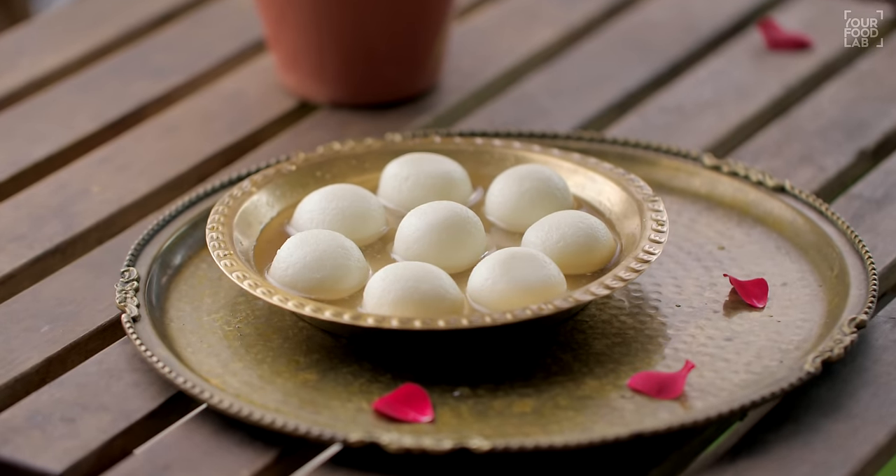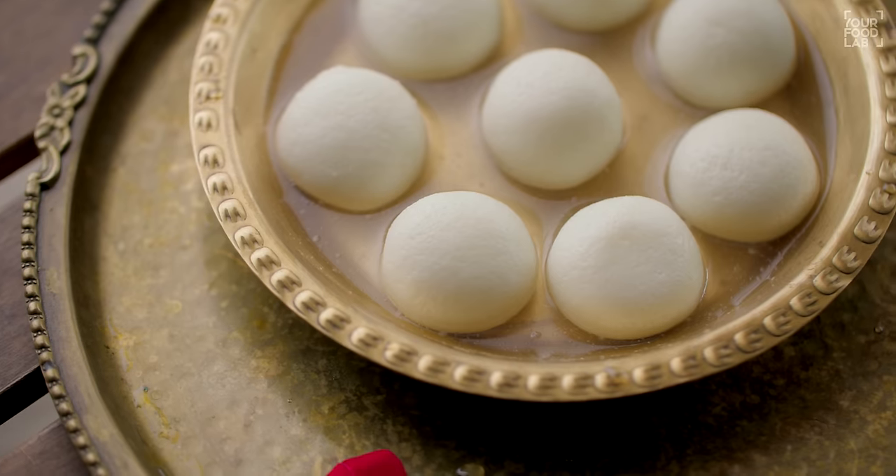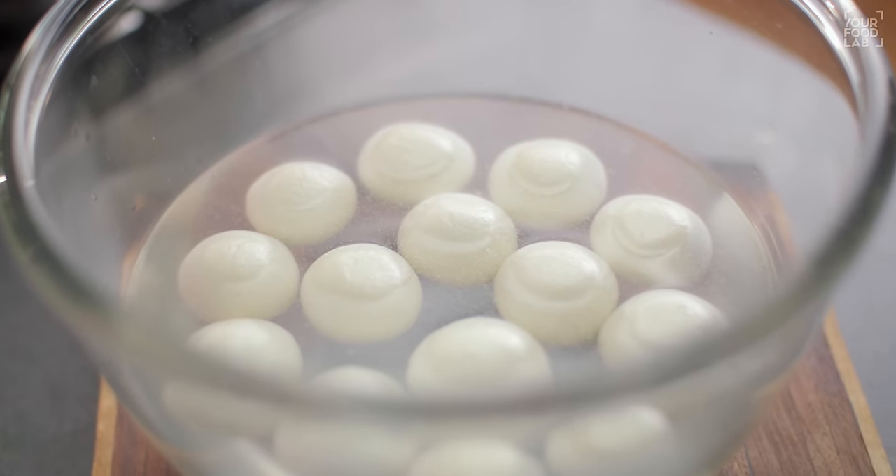What's up guys, Sanjot Keer here. Welcome to YFL. I'm making Roshagulla — I'm going to make Roshagulla perfect. I haven't shared this recipe with you all on YFL before. It's a very famous Indian dessert, eaten worldwide. Today I'm sharing this Roshagulla recipe.